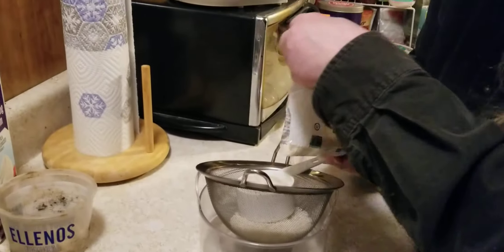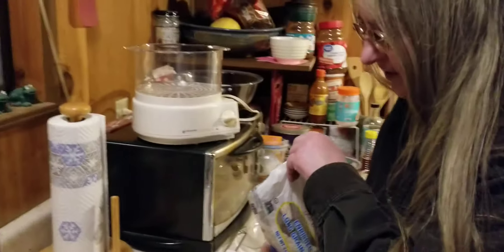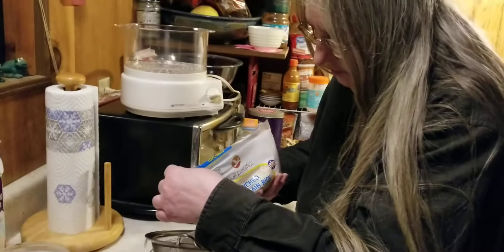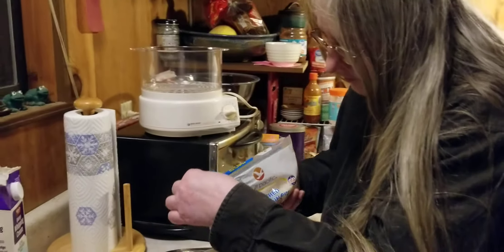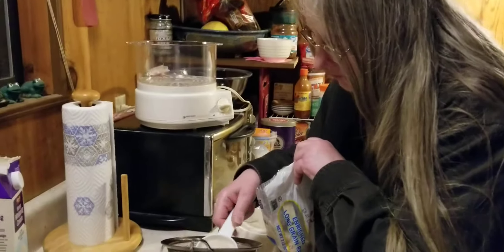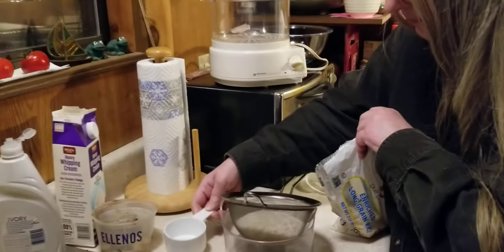What happens if I don't do the portions right? Well, too much and it can overflow the container. Ideally you want a little too little, but I just try and do as close as possible.